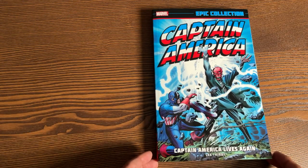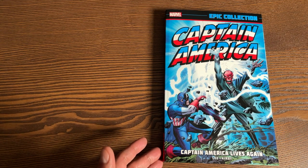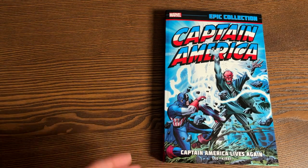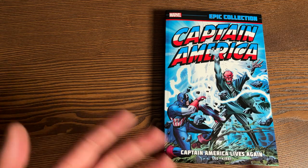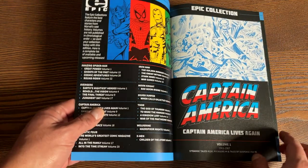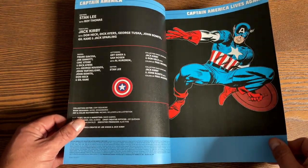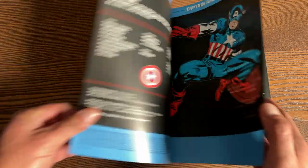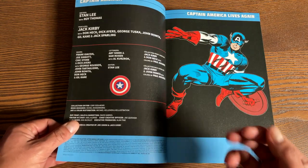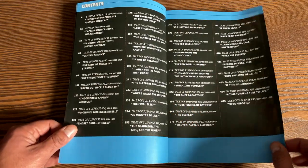Captain America: Captain America Lives Again — this is Volume 1 of the epic collection. I need to make a disclaimer like I always do when I talk about these epic collections — this is my first printing, mainly just to show you what the artwork looks like and what to expect. This one was printed by the R.R. Donnelly printer when it first came out. Here are all the contents and credits — written by Stan Lee and Roy Thomas, with artwork by Jack Kirby, John Romita, and Gil Kane, just to name a few.